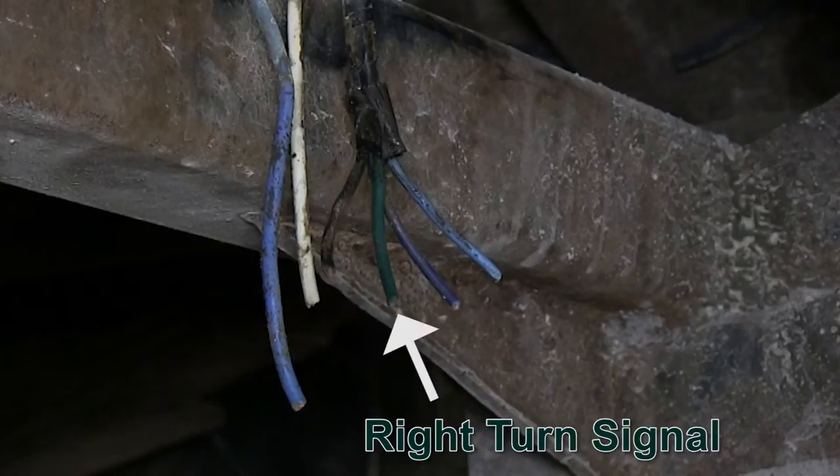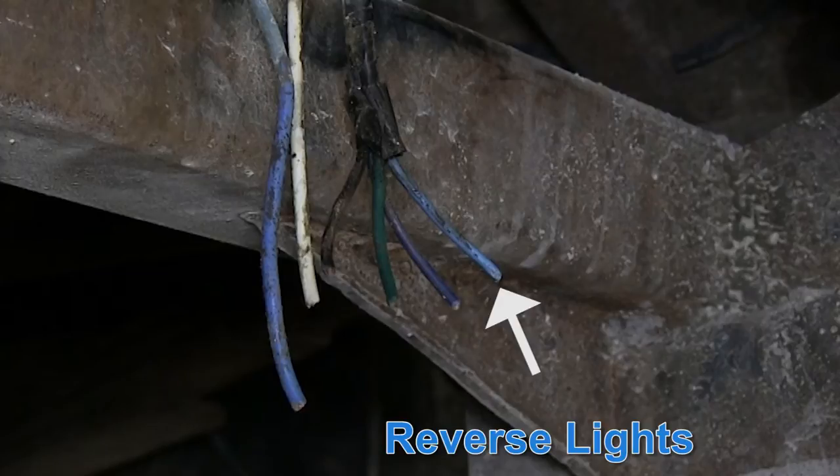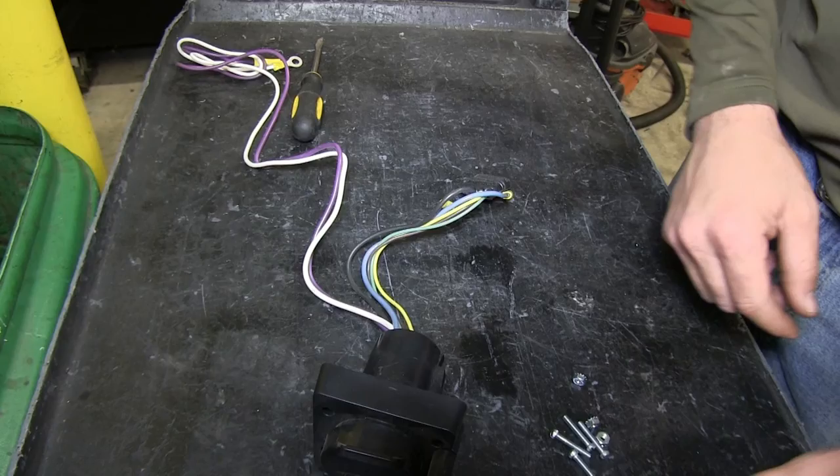The dark green wire will be the right turn signal, the dark blue wire will be the left turn signal, and the smaller gauge light blue wire will be for the reverse lights. We'll be matching these with the wires coming out of the back of our 7 pole.